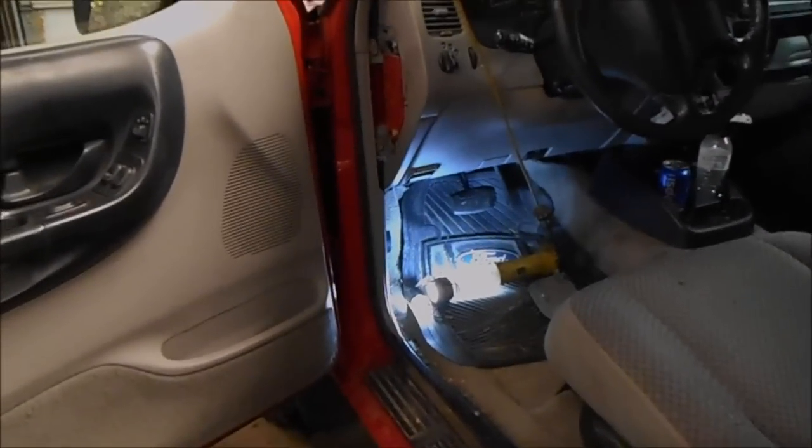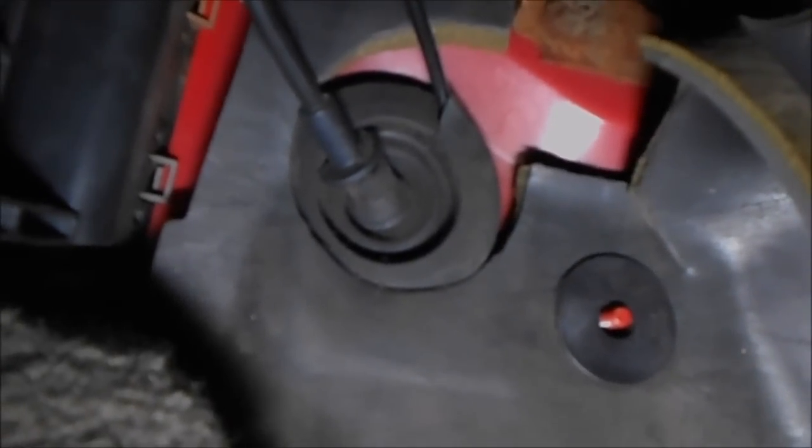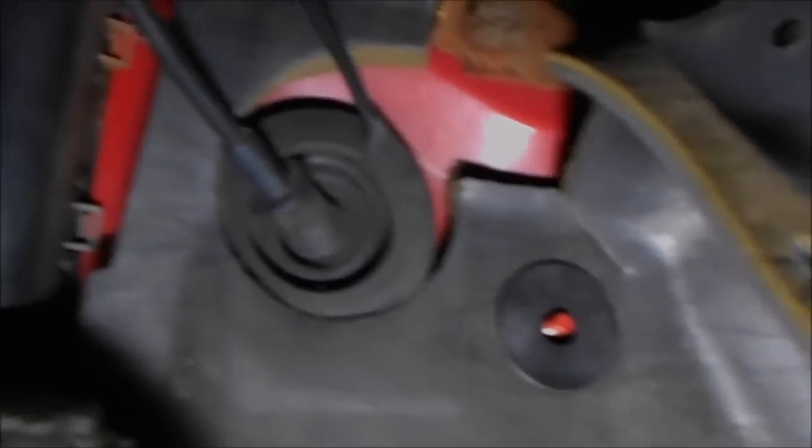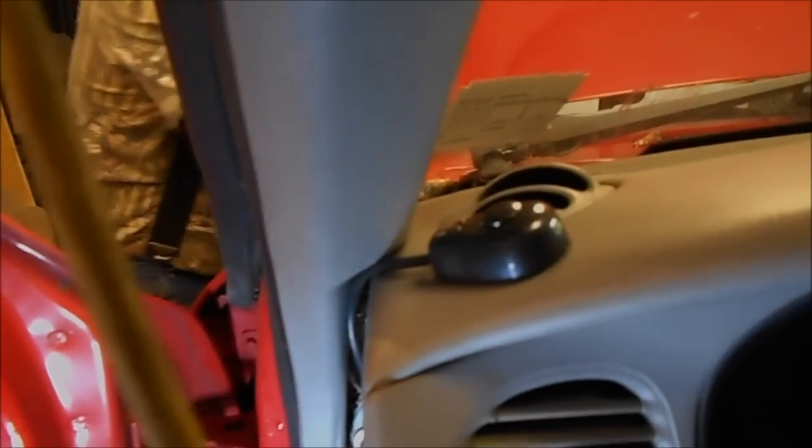Alright guys, let's run the switch for the light bar inside the truck. What I did was come down here — there's a little plug right there. I pulled that out and fished a wire down through there, made a little slit to make it easier on the wire. I ran it up behind the fuse box — there's a hole right there — and just mounted the switch right there on the dash. It's a work truck, nothing special, so I'm not too worried about how it looks.